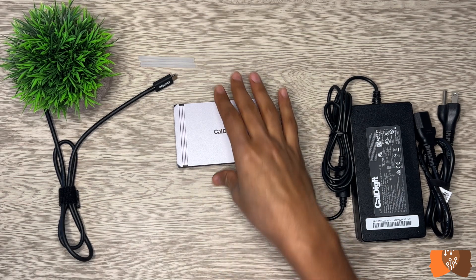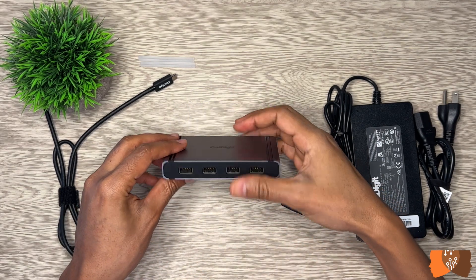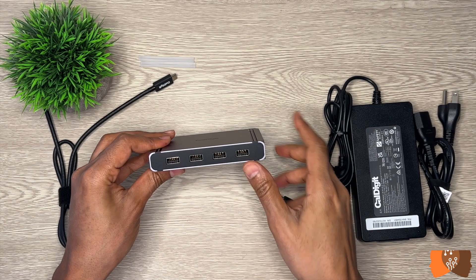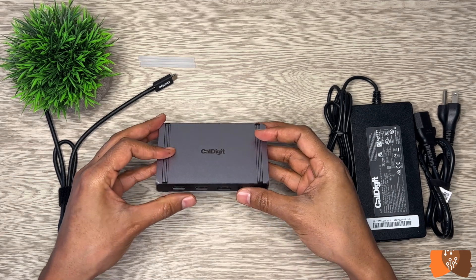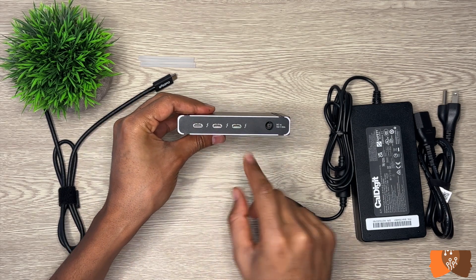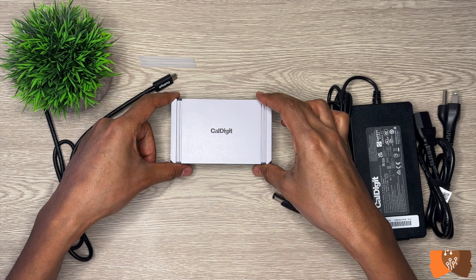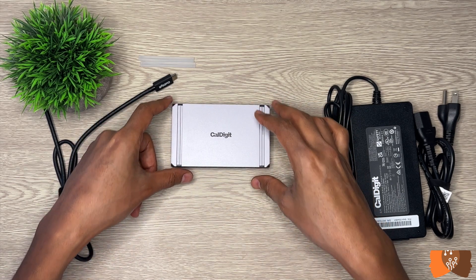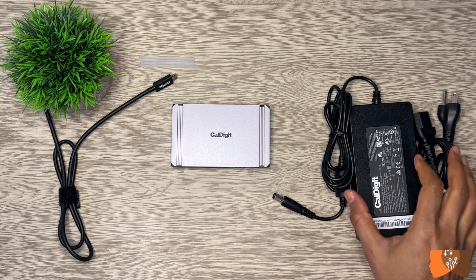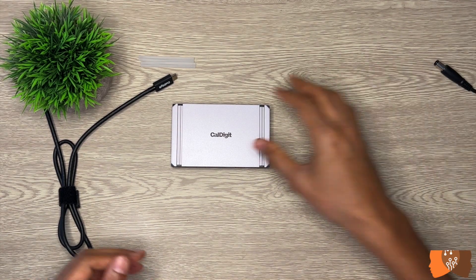In addition to the host power delivery port, the USB-A 3.2 Generation 2 ports provide 7.5 watts of USB power, whereas the Thunderbolt 4 ports provide 15 watts. The Thunderbolt 4 ports provide double the charging capacity of the USB-A ports, which means you can get faster charging through the USB-C Thunderbolt 4 ports than the USB-A ports.